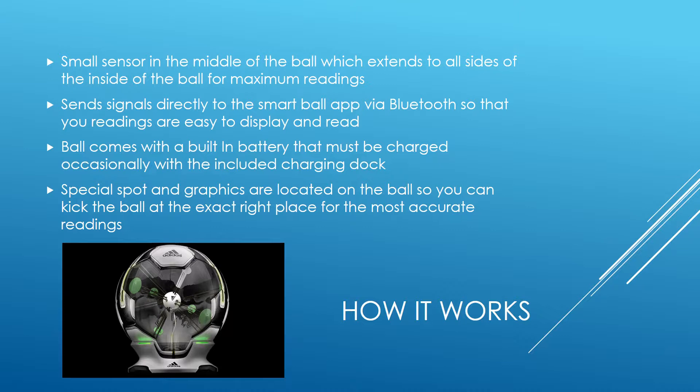The ball has a small sensor in the middle that extends to all sides of the inside of the ball, as you can see from the picture. It sends signals directly to the Smart Ball app via Bluetooth immediately after you kick, and you check your phone. It is battery powered, with a built-in battery that needs to be charged using the charging dock — as you can see in the picture, it's right under the ball. It supposedly lasts 2,000 kicks or about a week's worth, and then needs to be charged for about an hour. It also has special spots on the ball where you're supposed to kick so you can get proper readings.